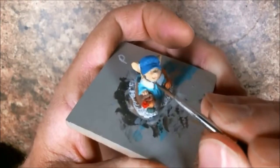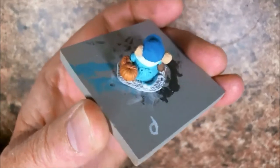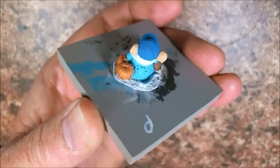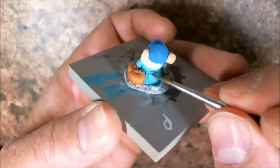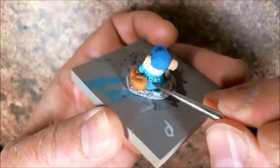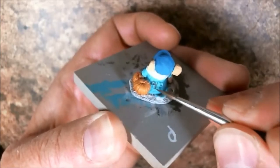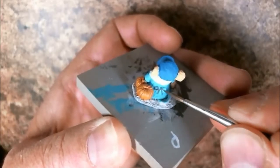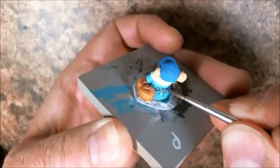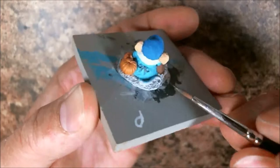I'll probably have to take my glasses off and paint the rest of that, but you get the idea. I'm going to go ahead and paint the ribbon on the back of her dress in the same color. Being the thrifty little mouseling she is, she has a tendency to just use the same ribbon on one outfit. That's my story and I'm sticking to it.